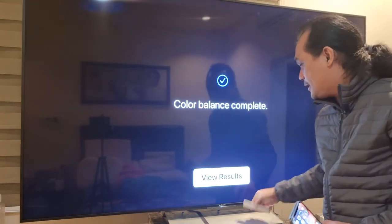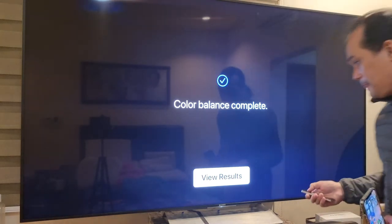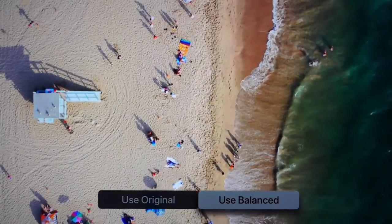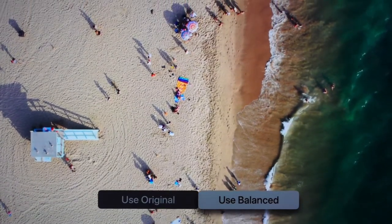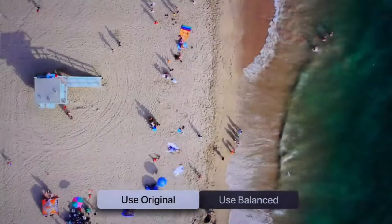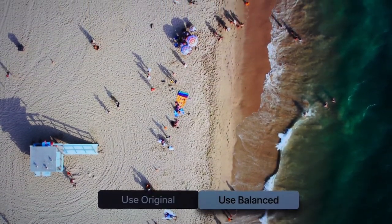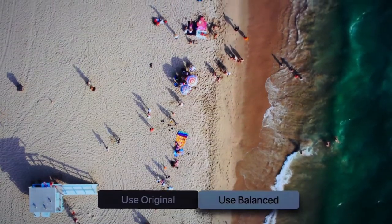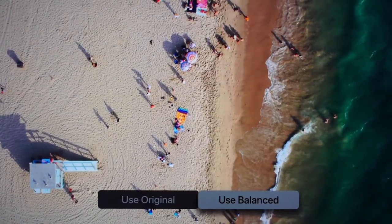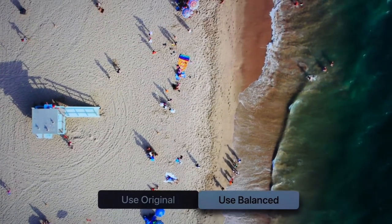Color balance is complete. The notification on the phone also shows it's complete. Let's click Done and view the results. So after the color calibration of our Apple TV, this is our result. When using the color balance profile, this is it — and let's compare it with the original. I'm not sure if my camera is capturing the difference, but in reality there is a difference. Just a disclaimer: I am not a professional video calibrator, so I'm basing my opinion on what I'm seeing on my screen.